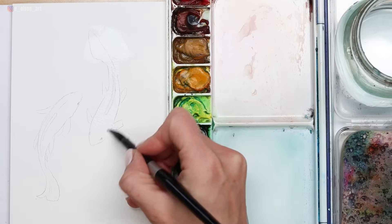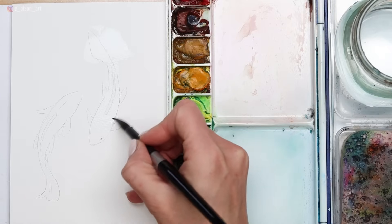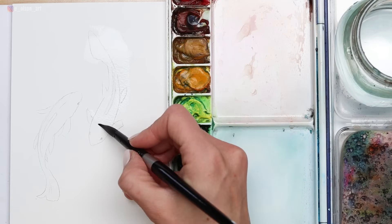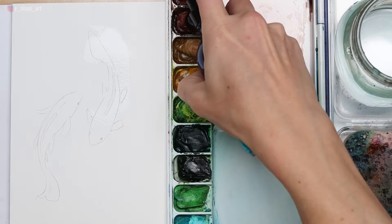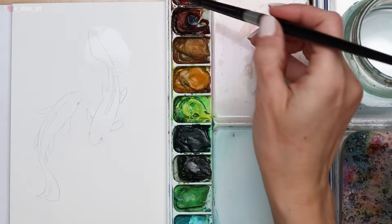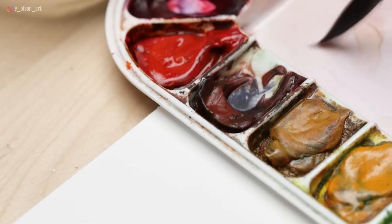Wherever you want your paint to go, this is where we're wetting the paper. If there are areas where you want to preserve the white of the paper, avoid those with your water for now. I'm allowing the water to extend beyond some of those fins — this is going to allow the paint when I put it down to blend softly. Here I'm activating my paint by wetting it, and I'm going to start with Winsor & Newton Transparent Orange.